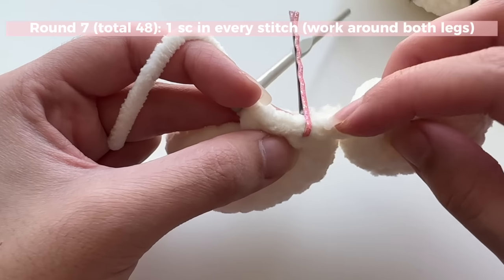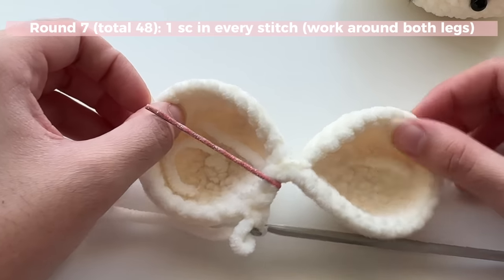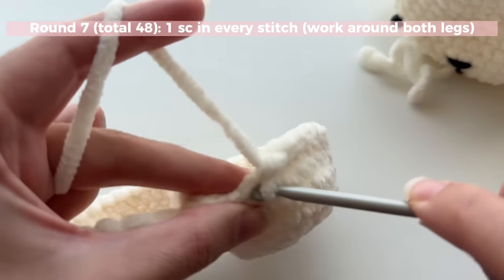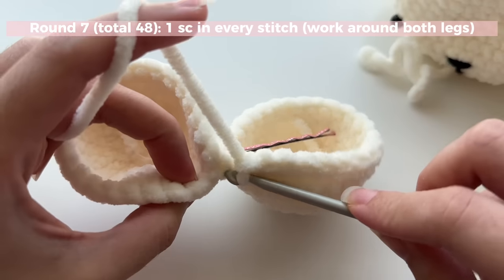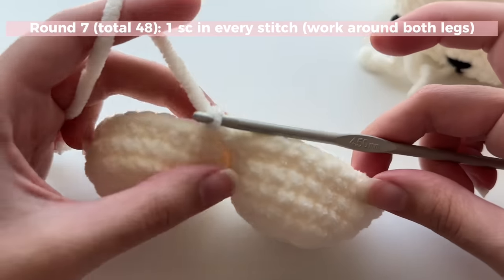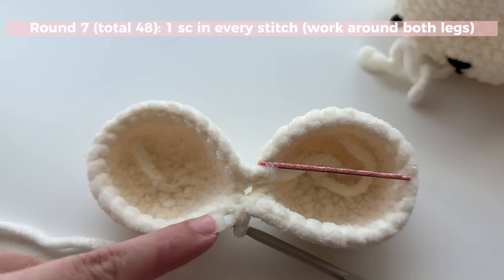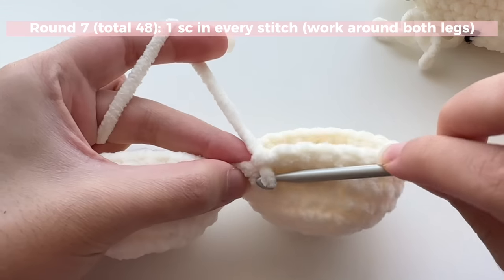Do repeat rounds — one single crochet in each stitch. Mark that very first single crochet so you know where the beginning of your round is. The slip stitch doesn't count. Keep count: as you go around and come back, you should have a total of 48 stitches — 24 from each leg. When you reach back around, single crochet into the stitches by the join, skipping the slip stitch. Together, 24 stitches plus 24 stitches equals 48.